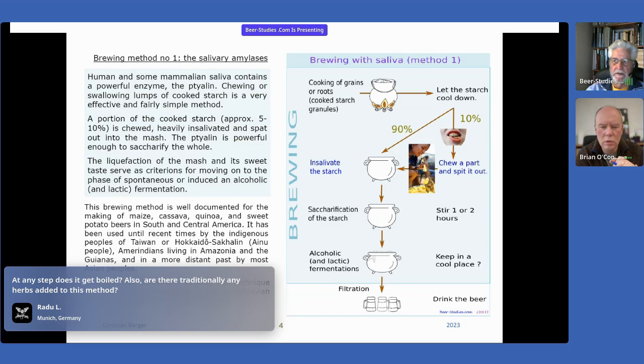Not as a fermenting agent, and of course not as a saccharifying agent. Saliva and ptyalin are strong enough to saccharify a big amount of starch.